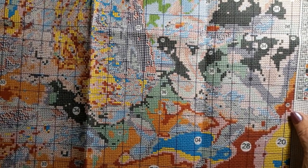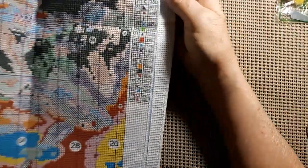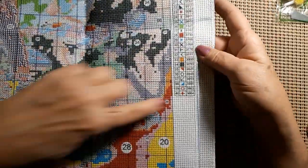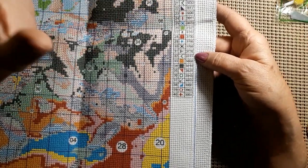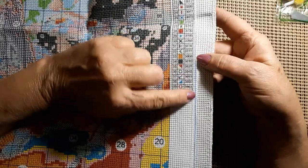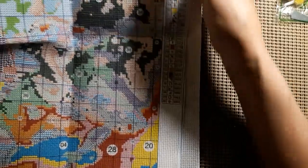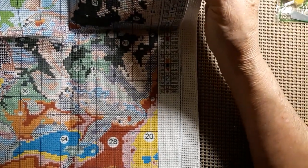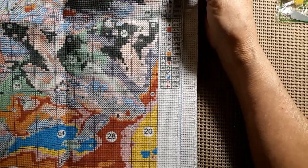Very easy to read key. It is serged all the way around. The serging does not go into the numbers — the DMC numbers. But there are no color numbers there. This is going to be just absolutely beautiful.